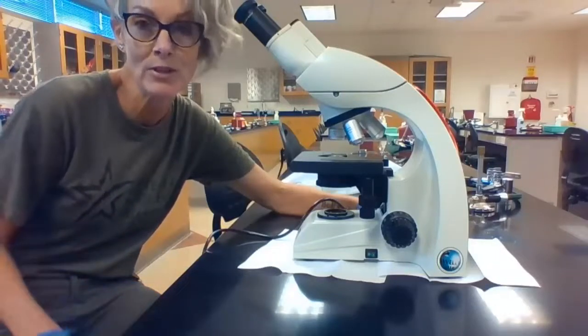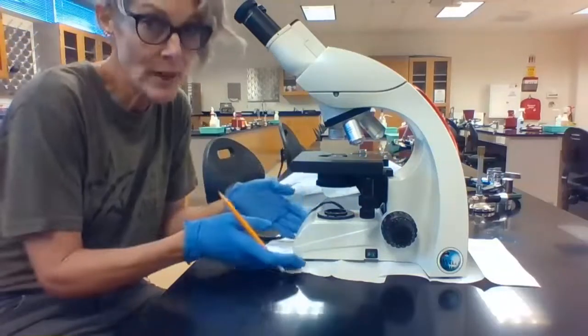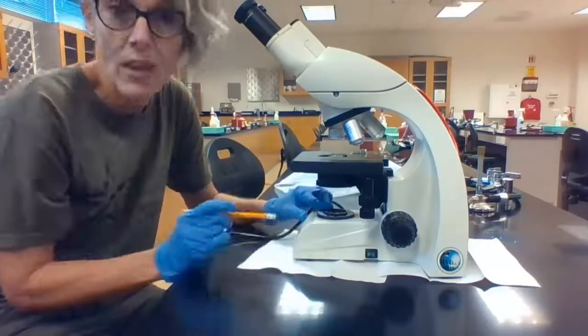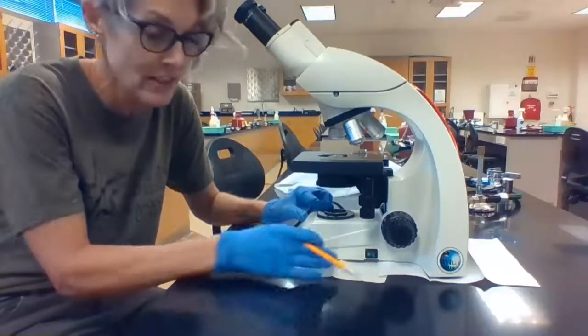Let's review some of the parts of the microscope. We'll start with the bottom and work our way up. The bottom is the base, and this part of the base is called the sub-stage — this is where our light source is. The power for the light source is right here on the right-hand side; it's a green switch. Go ahead and turn that on.